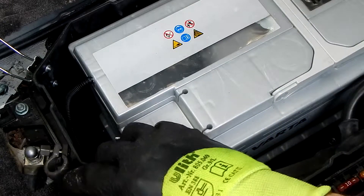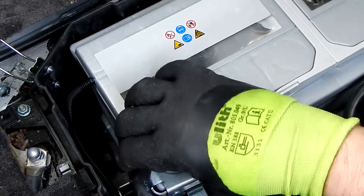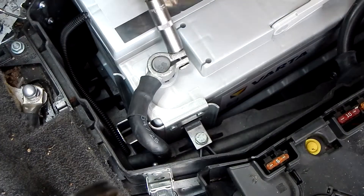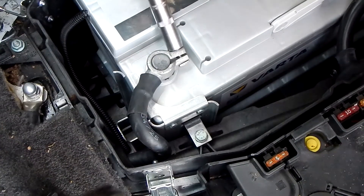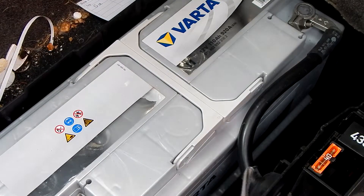Now it's the turn of the negative pole cable — put on and tighten as with the positive pole. All screws must be tightened with the torque specified by the manufacturer. And now the battery is fixed again with the battery holder.